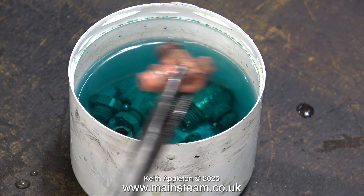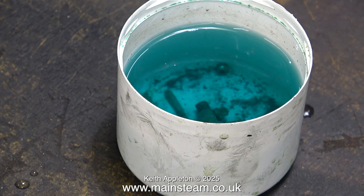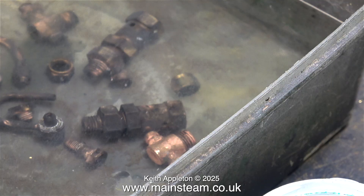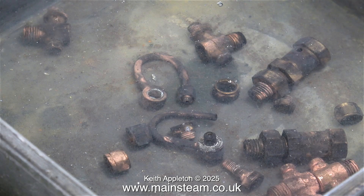I'm taking the parts out of the pot of acid now because I want to put them into clean water to get rid of every trace of the Kilrock K, which is a trade name for this kettle descaler. It's very good stuff to use in kettles as well.